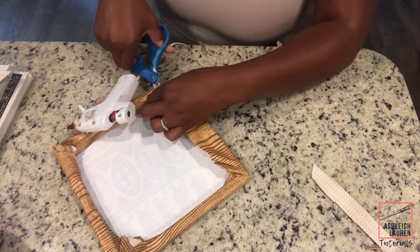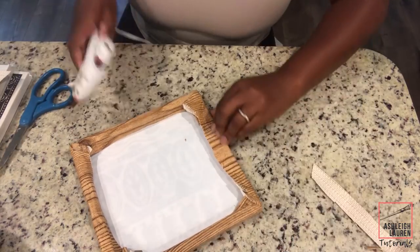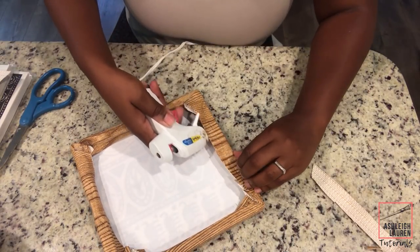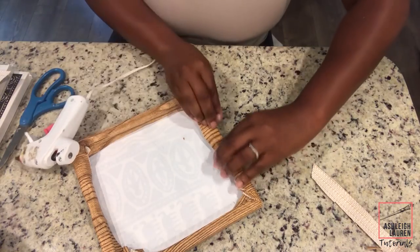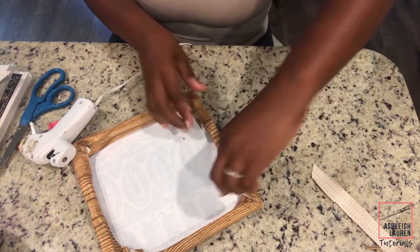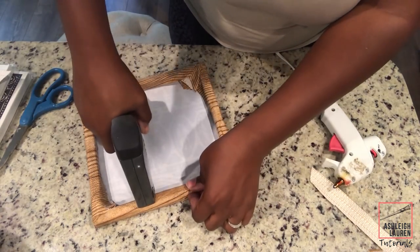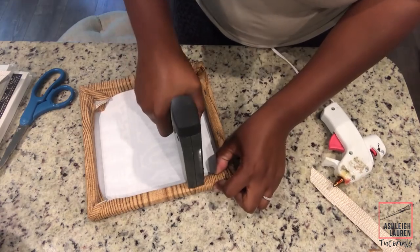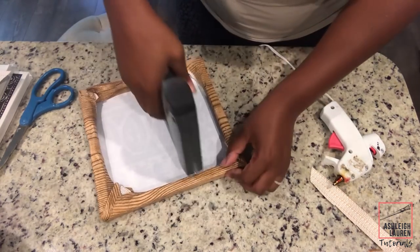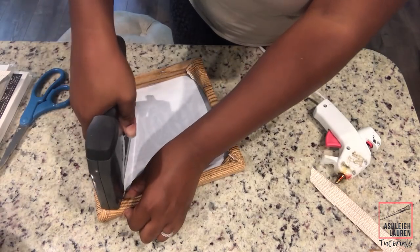We are going to continue this method around the whole entire canvas. Then we're going to cut and glue any excess vinyl we have left over so we can clean up the back a little bit. To make sure this is really secure, I'm going to use my staple gun — but if you don't have a staple gun, you can use your hot glue gun, or mix your E6000 with hot glue for extra security.